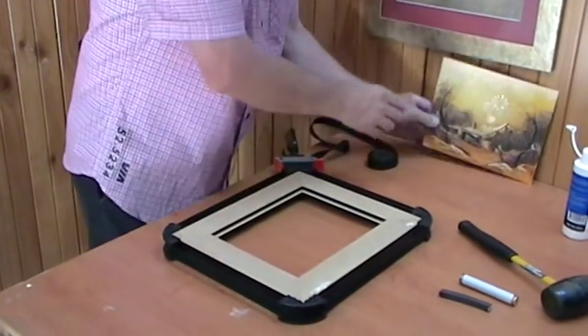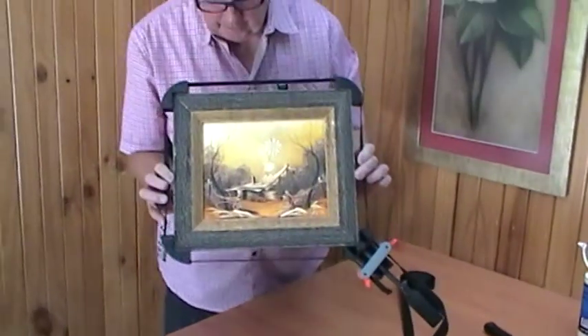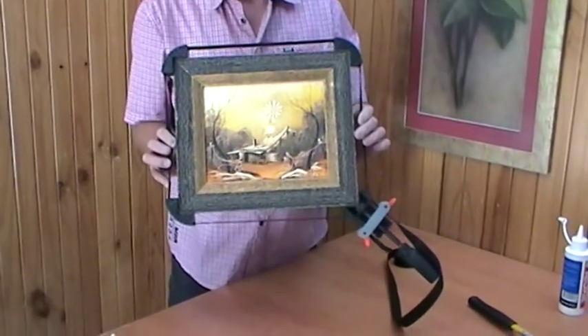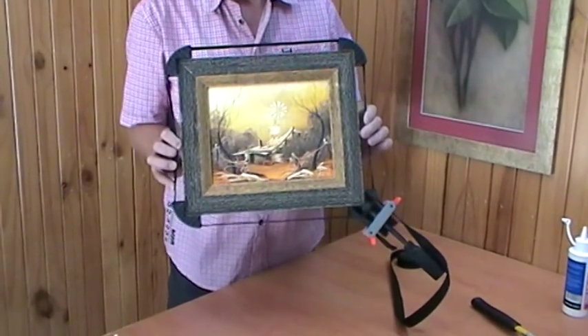You can put your print or your work in there, and that's ready to finish. Leave it for about half an hour for the glue to dry, and then you can take it off.